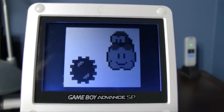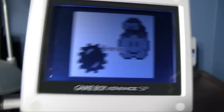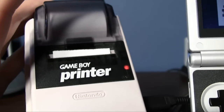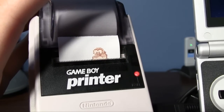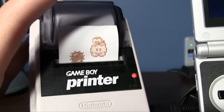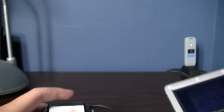Let's do Lakitu. Print. Nicer hold music. And it's printing. There we go — there's a sprite of Lakitu, ain't that cool.